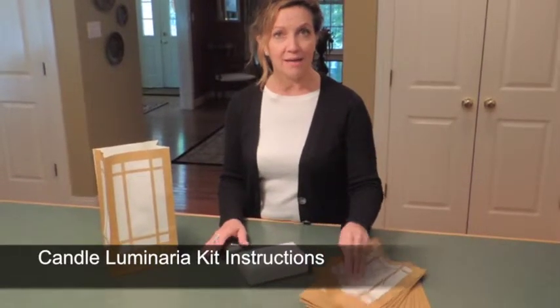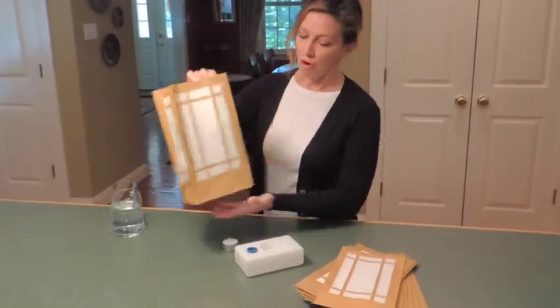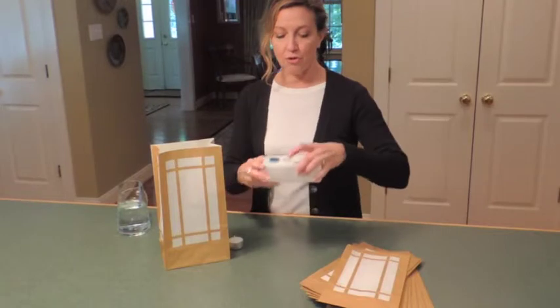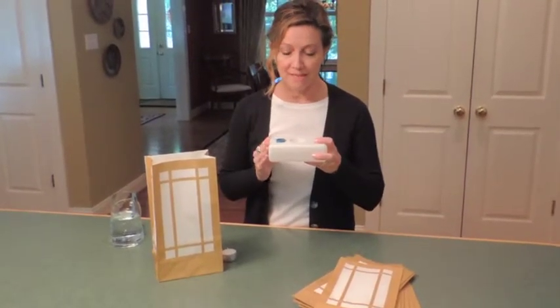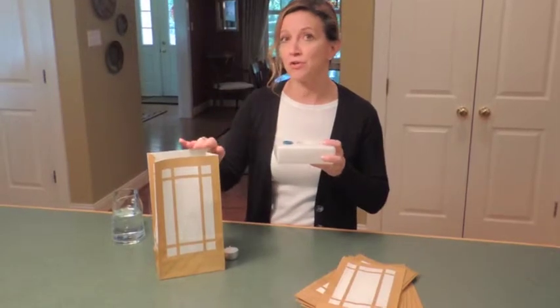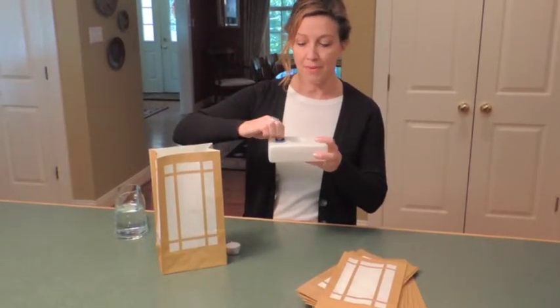Take your bag, your flame resistant bag, and open it up. You're all ready to go. You take your Lumabase — it is non-flammable, weatherproof base. This is what is going to anchor your Luminaria so it doesn't blow over in the wind.